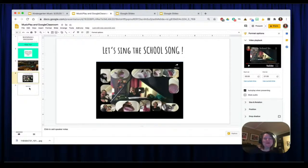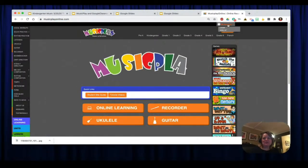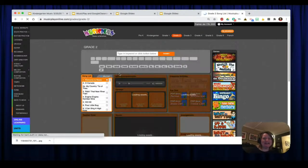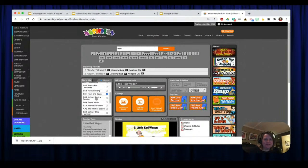Now let's put in a link. Let's go to the song Ham and Eggs in musicplayonline.com. We are going to embed some information from Ham and Eggs — some activities, the song, everything for your students. Log into your teacher account, click on any grade to get to the songs, and type in 'Ham and Eggs' and hit Submit.